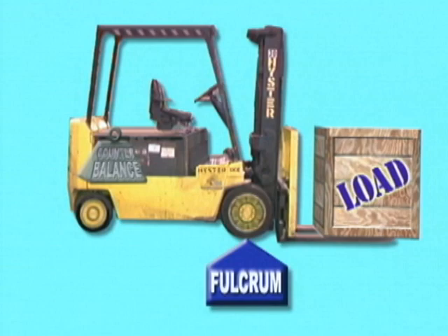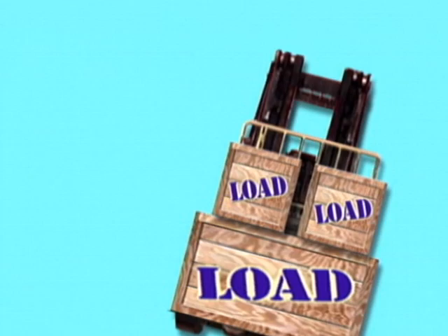The force of moving, turning, and the load's height and balance on the forks can easily tip the truck from side to side. Tip overs are the most serious and largest percentage of all forklift accidents.